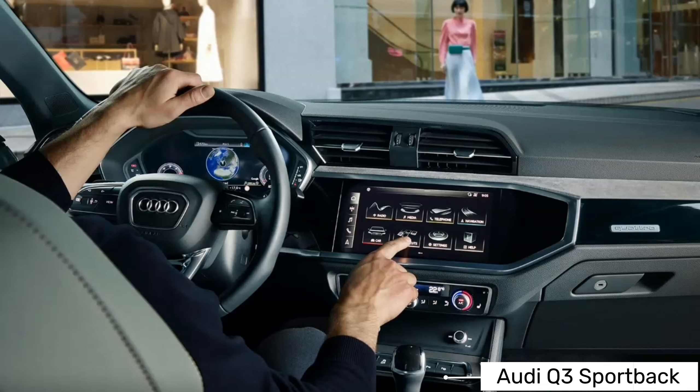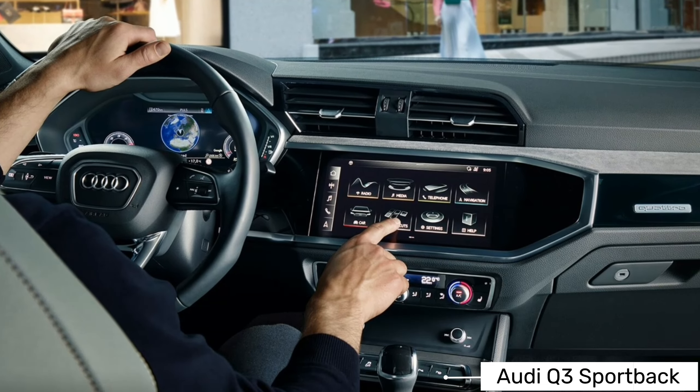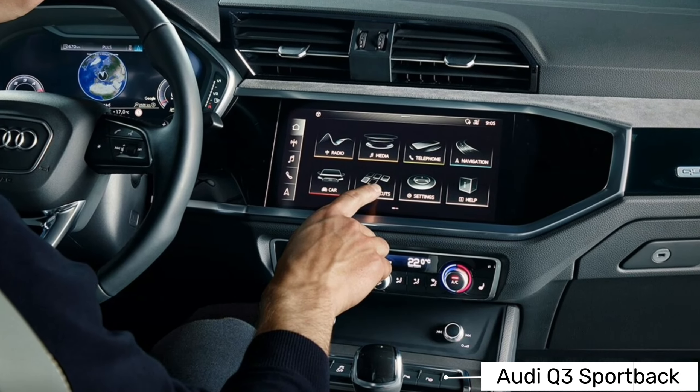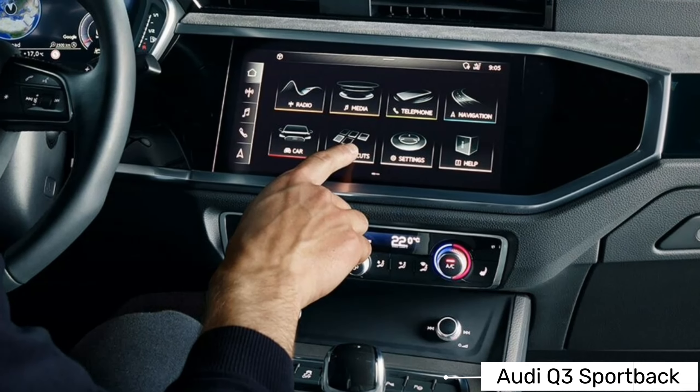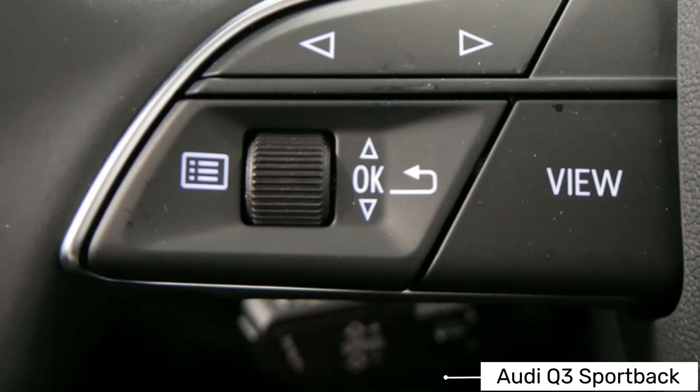The Audi Q3 S-Line comes with 19-inch alloy wheels, sportier S-Line bumpers, and lowered sports suspension than the standard Q3. You also get tinted rear windows, leather-trimmed sports seats, brushed aluminum interior trims, and some stainless steel pedal trims.